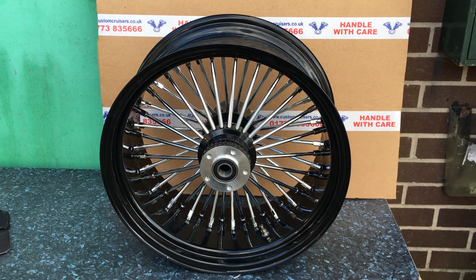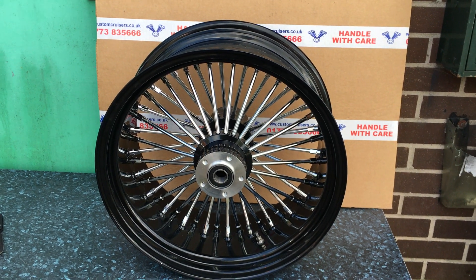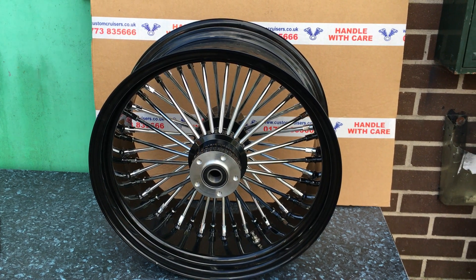Hi, it's Mike from Custom Cruises. Here we are. Beautiful 18x8.5 wheel. This is for your 250, 260 tyres or 240s.